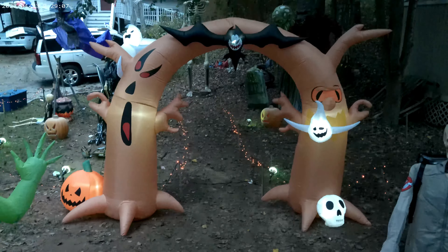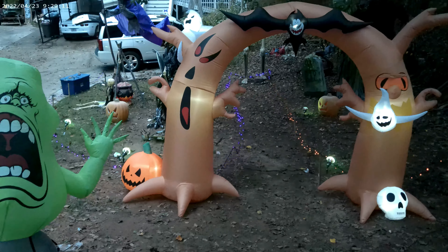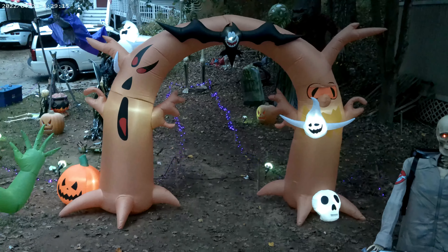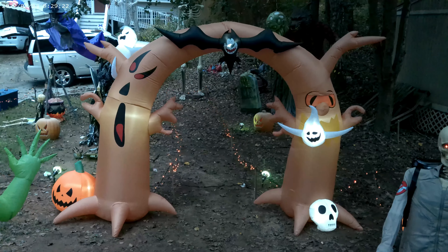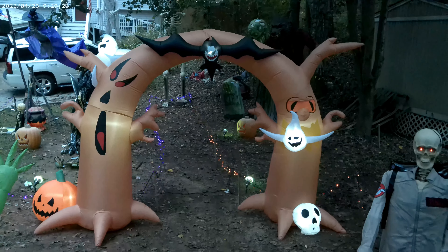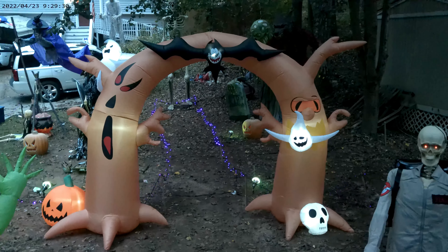So this is it — the Haunted Tree Archway from Costway, also available from Target.com. I don't know if they sold these in stores. We may have a new goal now — we're hoping to hit 450 subscribers by 2024. If you can share and like, hopefully we'll get there.